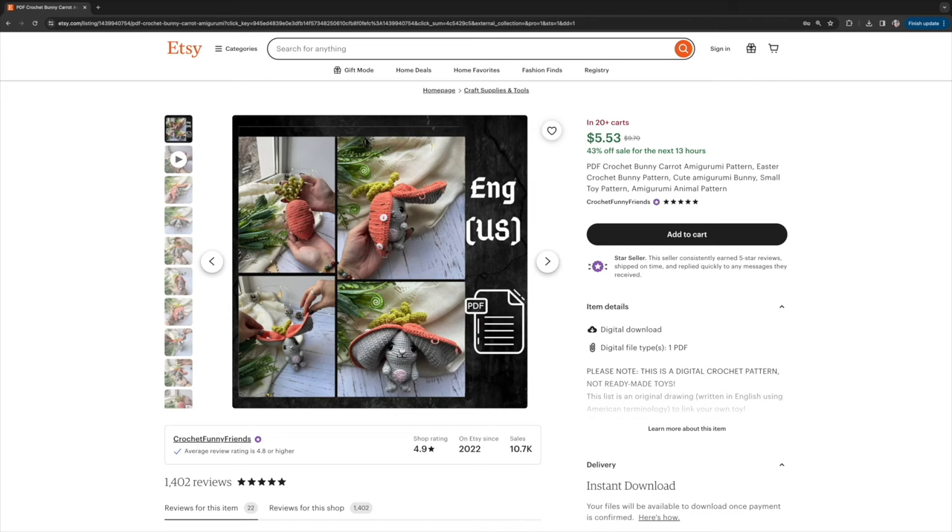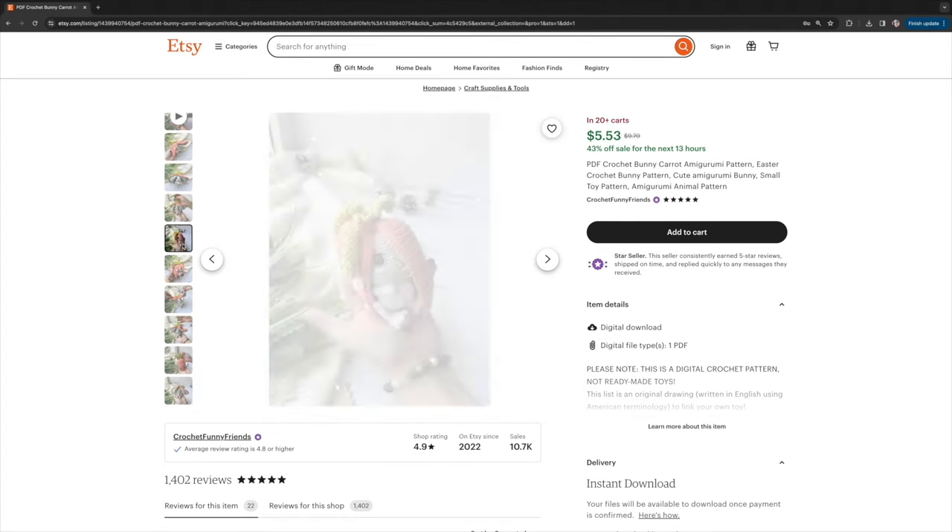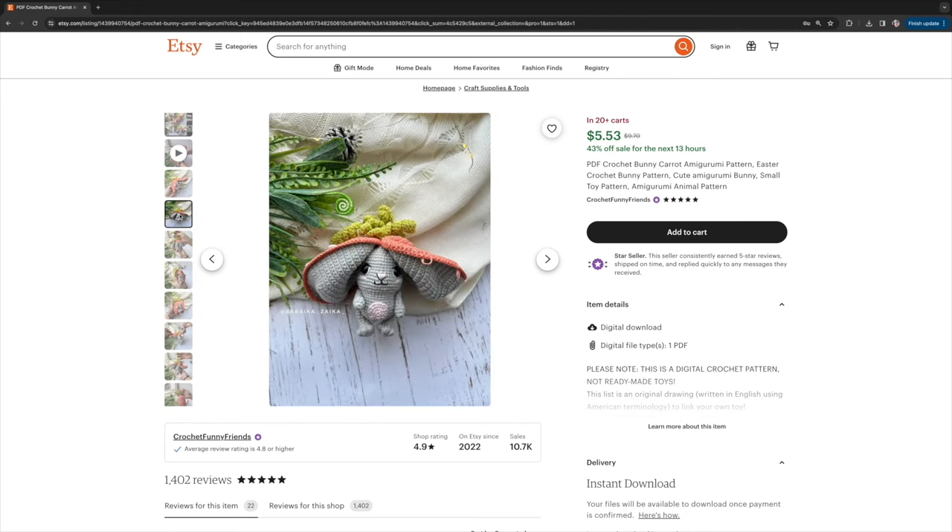Continuing the bunny theme, here's the bunny carrot pattern by Crochet Funny Friends, one of my favorite designers. What makes this so special is that it looks like an ordinary carrot amigurumi — but you unbutton the buttons, flop open those darling big ears, and you have an adorable springtime bunny rabbit. It reminded me of my childhood gray floppy-eared bunny. This pattern is listed on Etsy as intermediate, so get a few amigurumi under your belt before tackling this one.